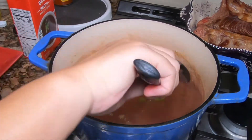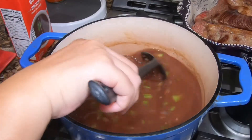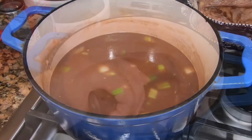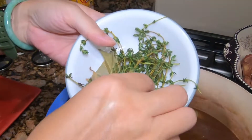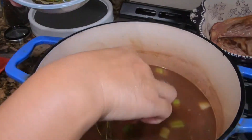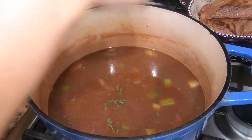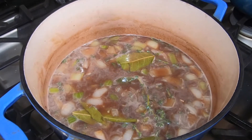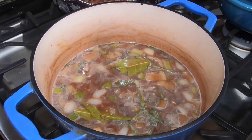Now I am getting ready to put the ribs in here. I am going to bring it to a boil before I add the short ribs. Before it comes to a boil, I am going to go ahead and add some thyme and dry bay leaf in here. So this is good enough now, it is boiling, so I am going to go ahead and add the meat in here.